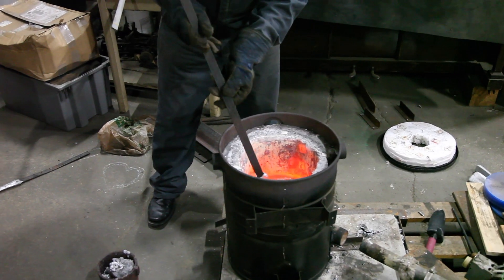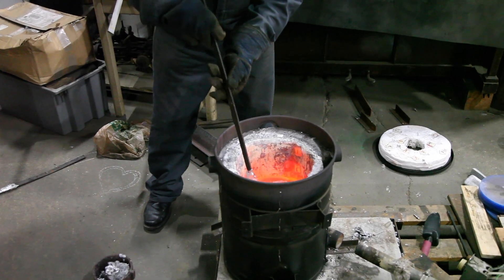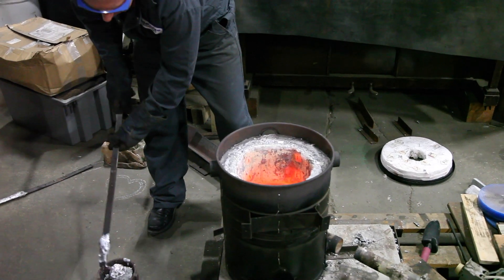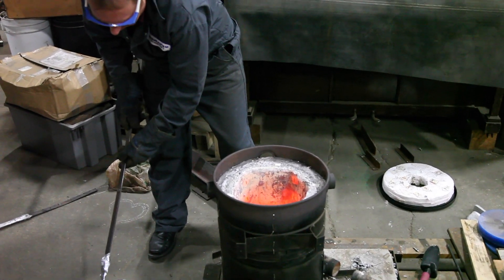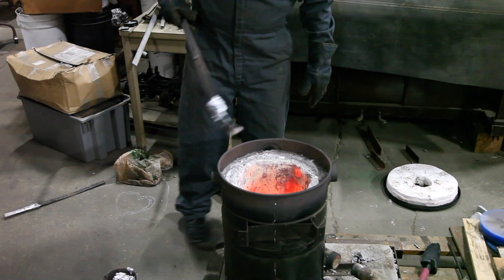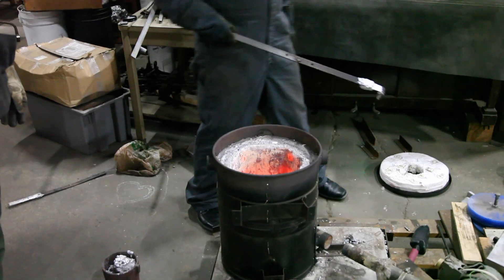We'll just have sand inclusions to deal with. Once again, it's too hot — you can see the metal has got a slight red glow to it. It's okay, it will cool off.